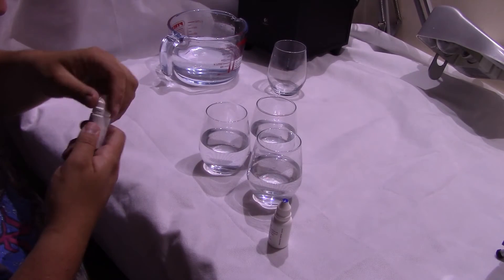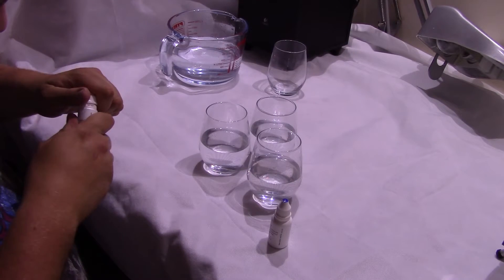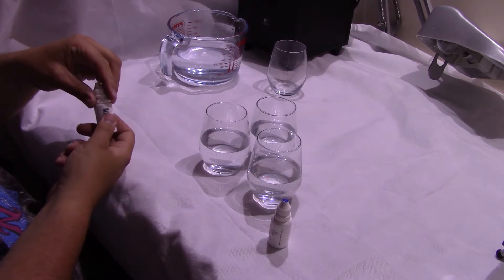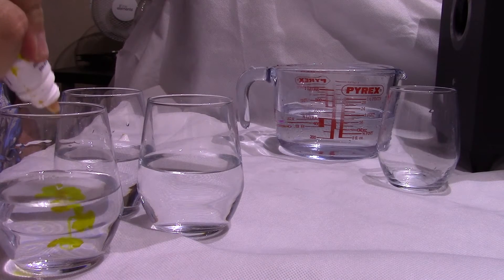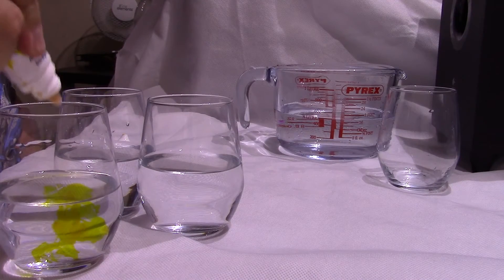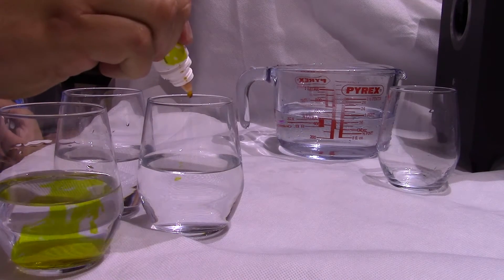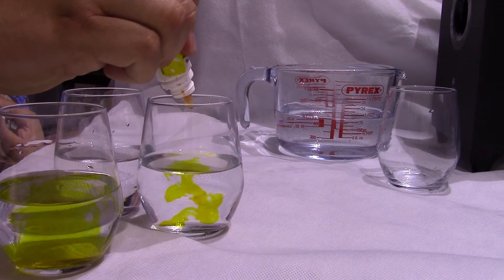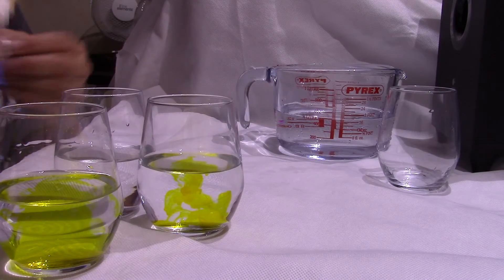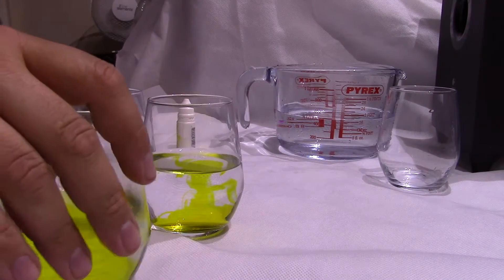Now, I'm going to pop two drops of yellow in here. Drop, drop — we've got four drops of yellow in there. Same with this one: one, two, three, four. Another mix.